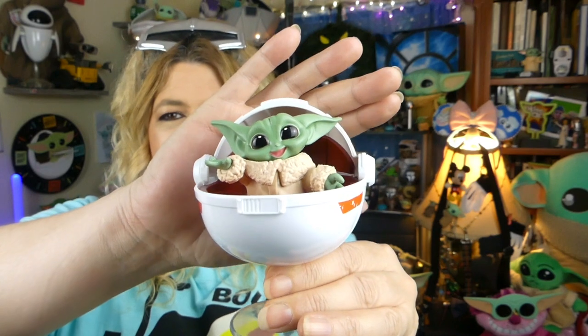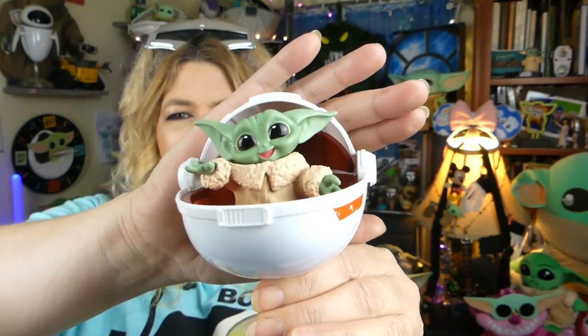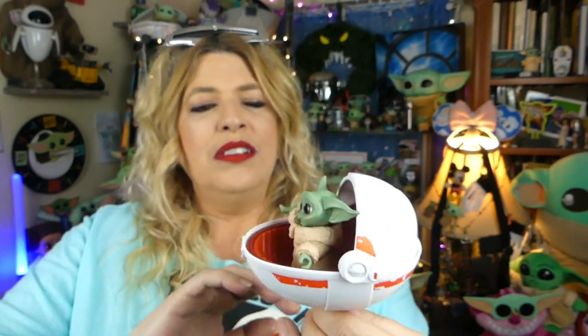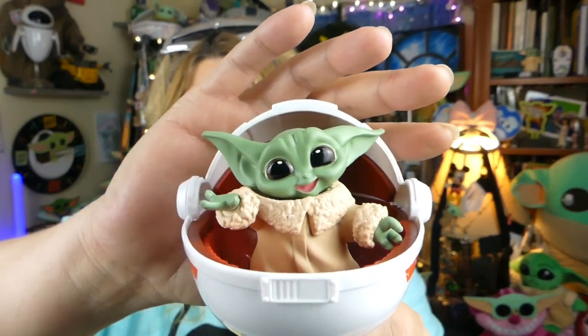I guess with feet they still could have put him on the bottom, but here is how he looks in the pram! How super adorable cute is that? Oh, I love it! Well, little Mr. Dude, you've got some accessories, so let's grab that bag so we can get you all accessorized.